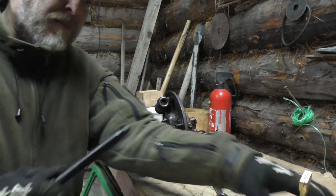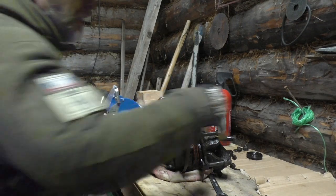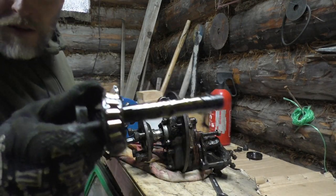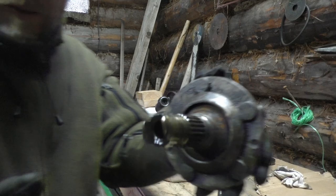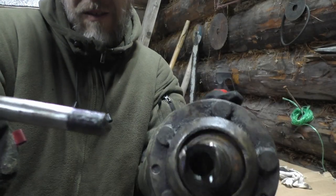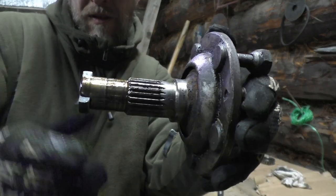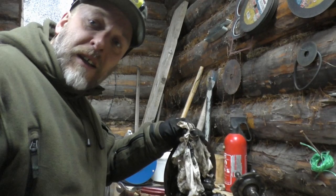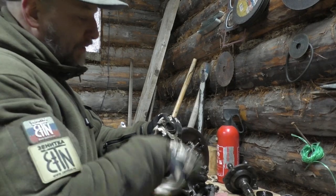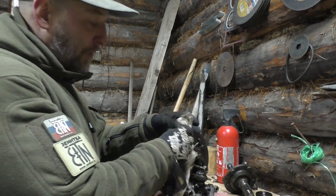I have to take this part here from this thing here, put it in here, and knock this little axle out. It actually looks pretty nice. This part goes into the axle here and holds on here and it will turn. Luckily I have the manual for this car - the repair manual, the workshop manual. I am a firm believer in workshop manuals.